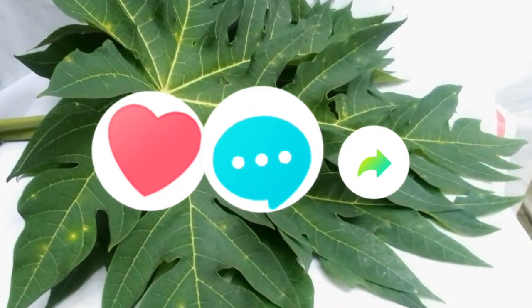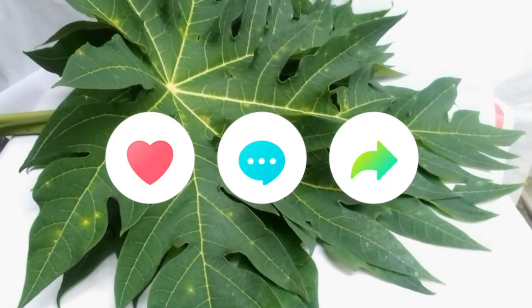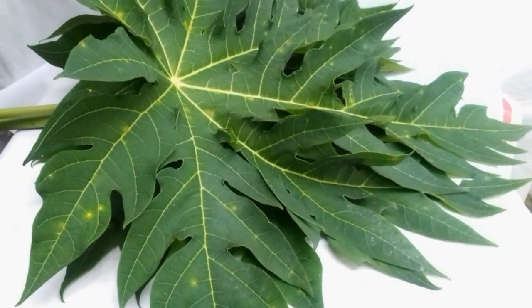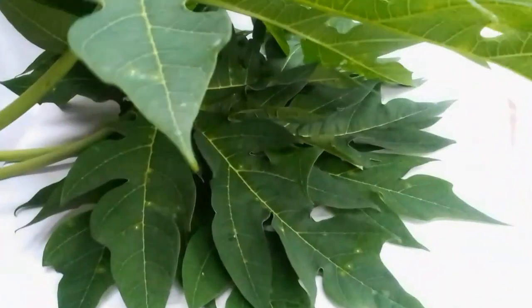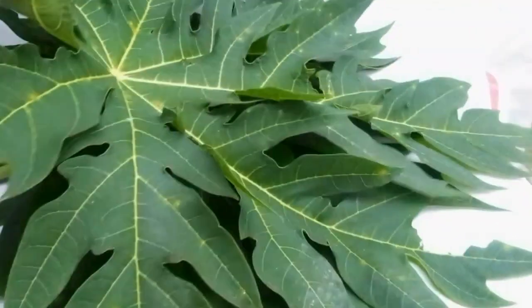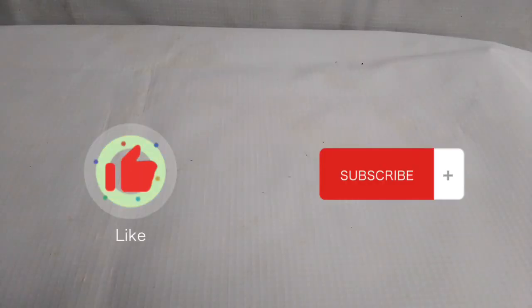Hello guys, welcome back to my YouTube channel. Today we're going to be talking about using papaya leaf for egg growth. This is actually papaya leaf — this is what it looks like.